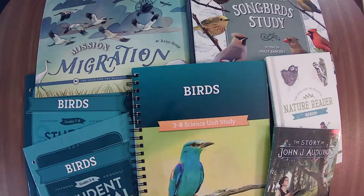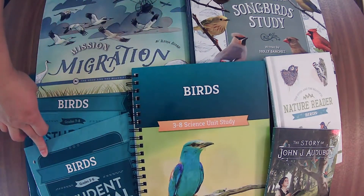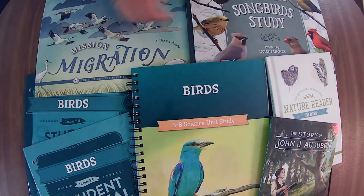We are live! Hello there! Whether you are live or on the replay, thank you for joining me. We are going to go through the updated Birds unit from The Good and the Beautiful. We'll cover the coursebook, hop into the student journals before hitting the book pack, the reader for older children, and then the recommended resource that they have.